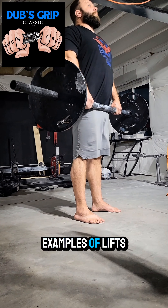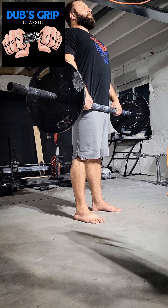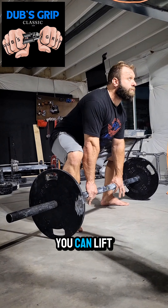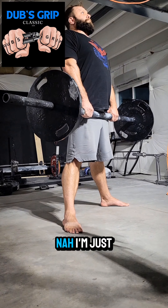Here are some examples of lifts that will be given a down call. You can lift conventional, or if you want to be a little bitch, you can lift sumo — nah, I'm just kidding, I don't care.